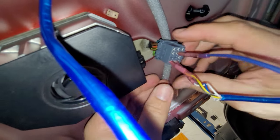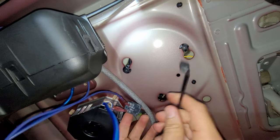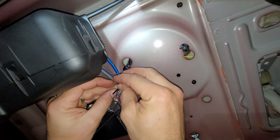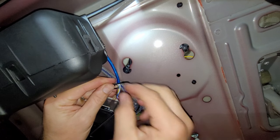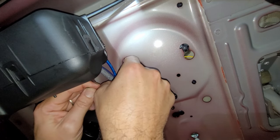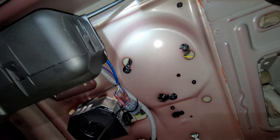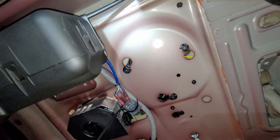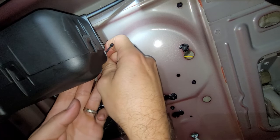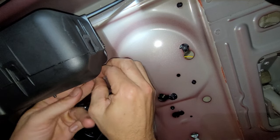Now we can test it to make sure everything's set up. We need to secure it so it's not going to get bumped. I would note that leaving it plugged in on this side would be a little more secure, but I'm not too worried — I'm not packing my trunk full of stuff. There are other ways to do this; I did not want to cut the harness, which is why I did it this way. If you cut the harness, solder, or splice it, you could do it a little cleaner.